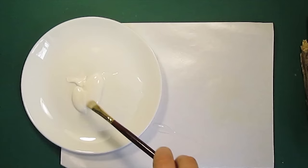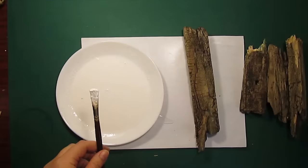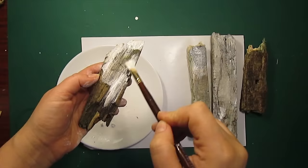Next I'm going to take some gesso and thin it with water to paint the pieces of rotten wood. I'm adding a lot of water because I don't really want the wood to look painted — I want it to look sun bleached. Because the wood is really weathered and porous it takes up water just like a sponge.